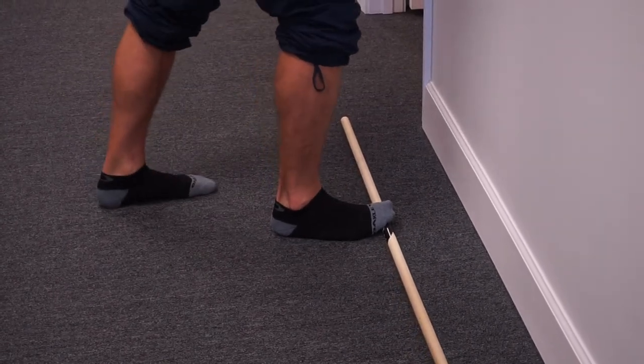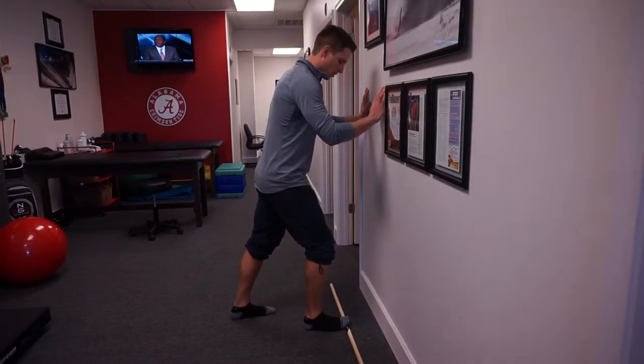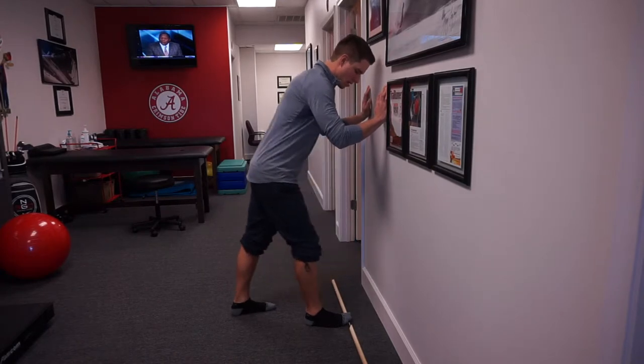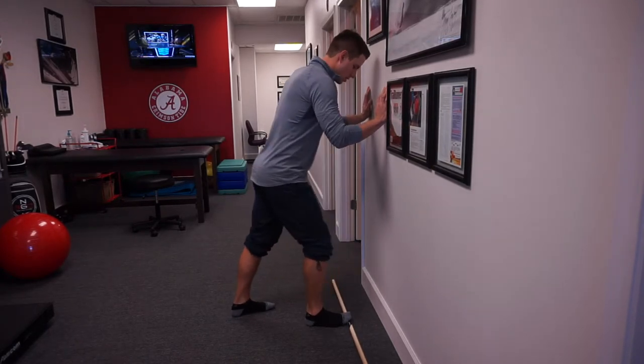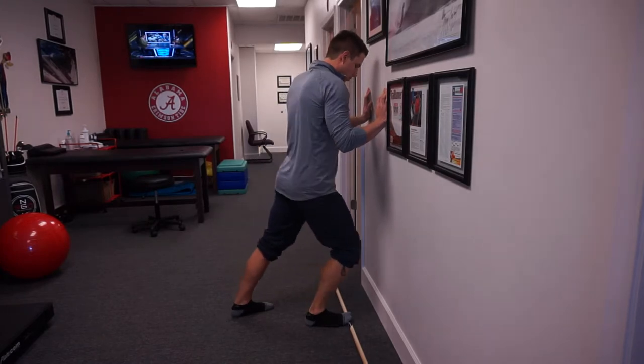Once I have that dowel under my foot, I'm going to do the triplanar ankle mobilization from here. With my foot stable, I go forward, in, out — forward, in, out — keeping it nice and springy. We don't want to slow that down.